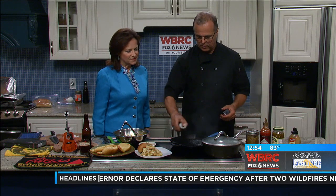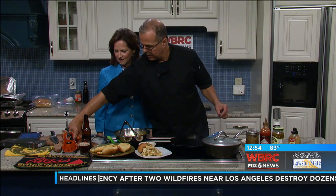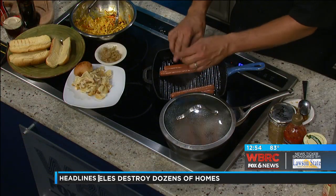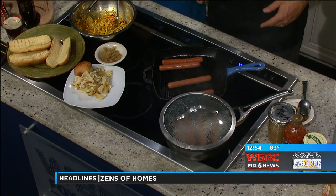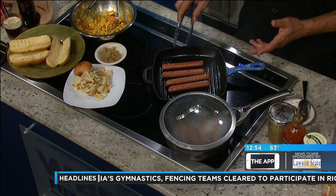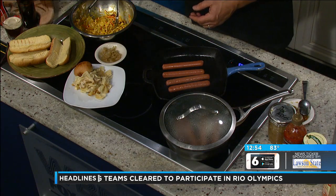I'm just going to spray this — this is a little griddle. This is cheating; we don't have a grill inside, so we're going to grill them in here like this. These are Nathan's hot dogs. They're out of New York, and they're just my favorite. They don't take long to grill. We're going to do a little hot dog bar just like we normally would, and we'll grill our buns and things like that.